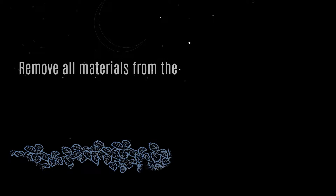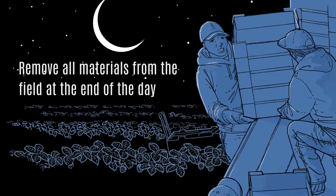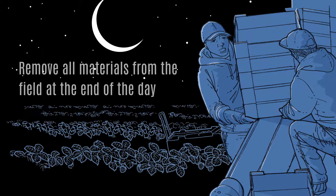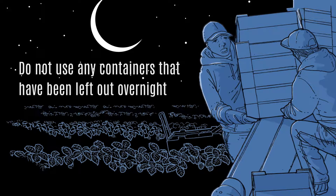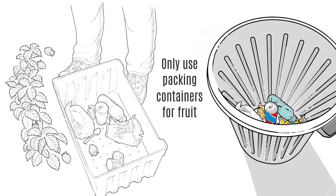Remove broken bins from use and do not use them to hold fruit. Packaging should not be left out in the field overnight. Bring all packaging in from the field when you finish for the day. Do not use any containers that have been left out overnight, and be especially careful not to use any containers that look like animals have been in them.